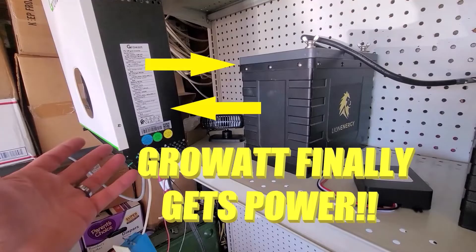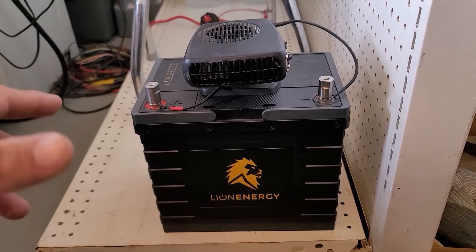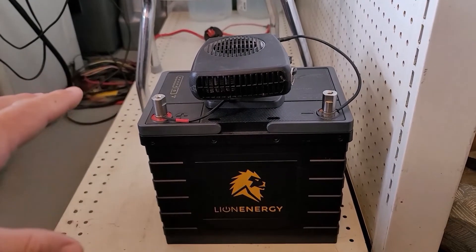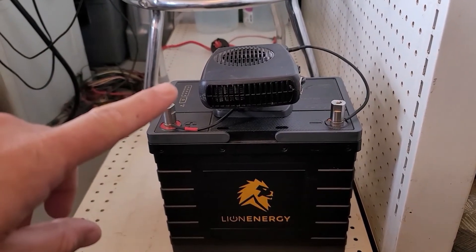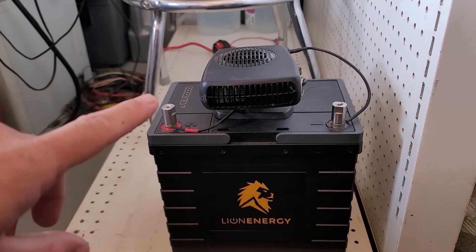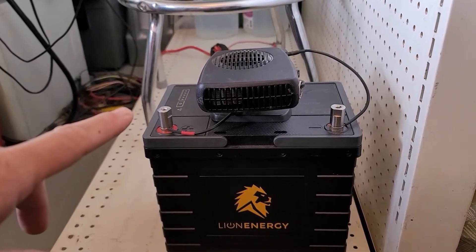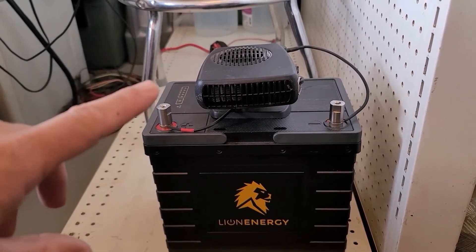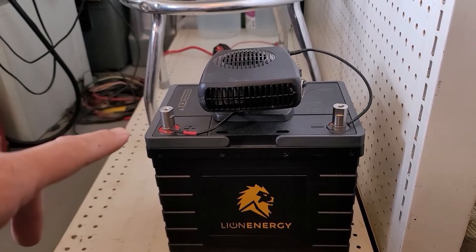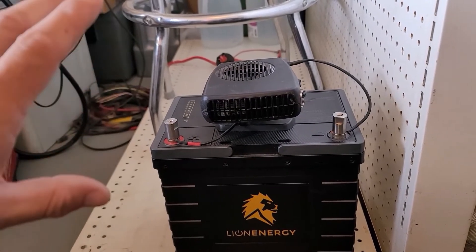So if you caught my previous video, you probably saw that I am beginning my testing of the silicate batteries off of our houseboat. The testing rig I'm going to use is this guy right here — a 12-volt electric heater that pulls about 12 and a half amps consistently. Because I don't have a better way of capacity testing this right now, this is going to be the fastest, most effective option I have.